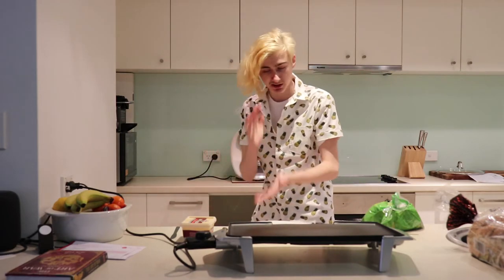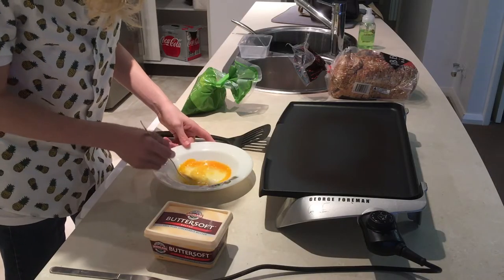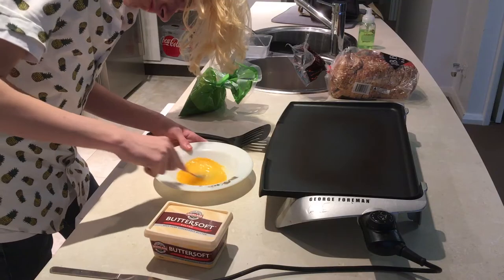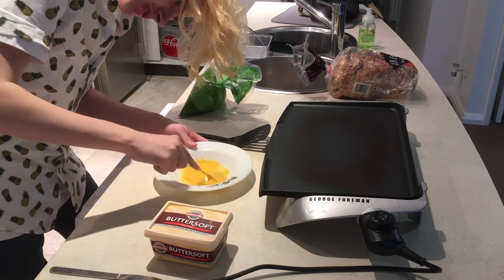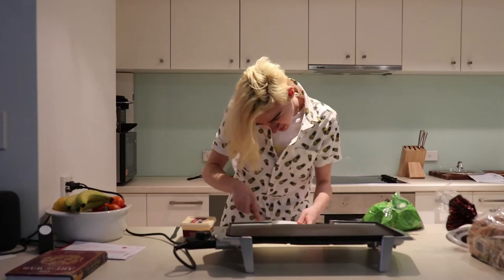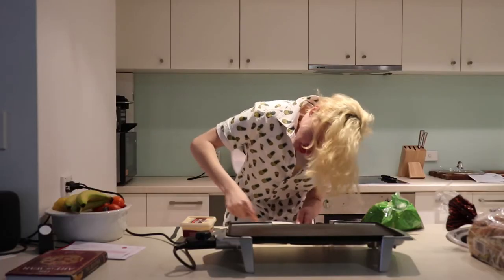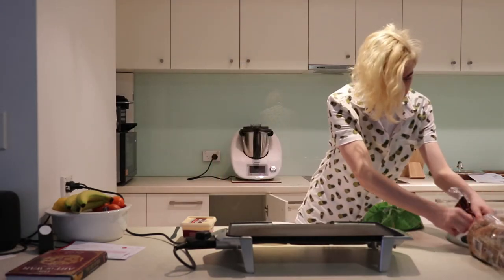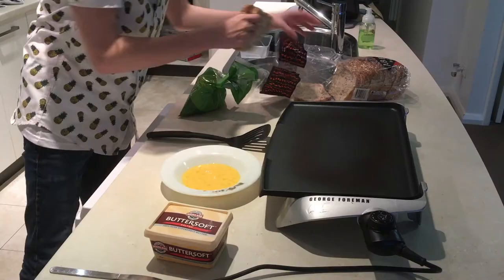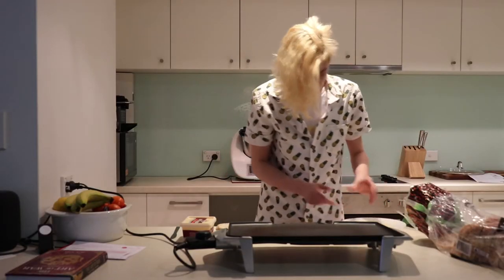Now this is an ancient recipe, goes back generations. You're going to want to give that a bit of a stir. That's an egg if I've ever seen one. Give that a bit of a stir — you don't need to stir it too too much.